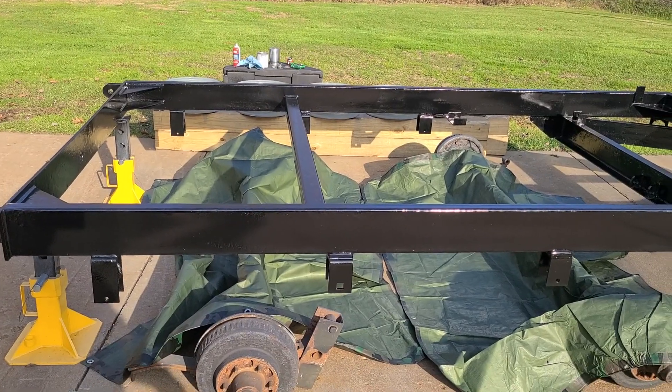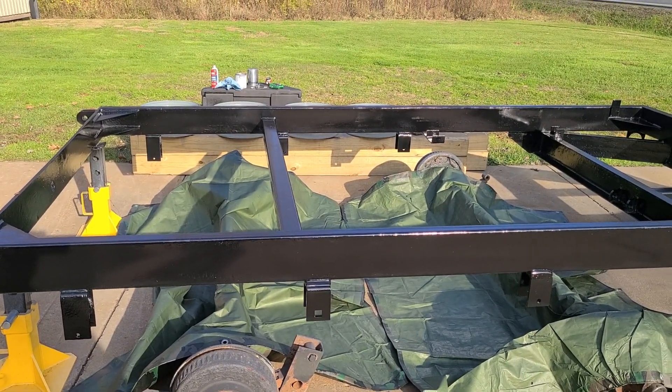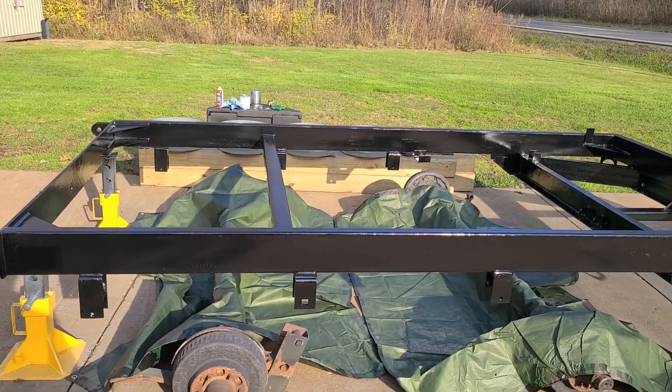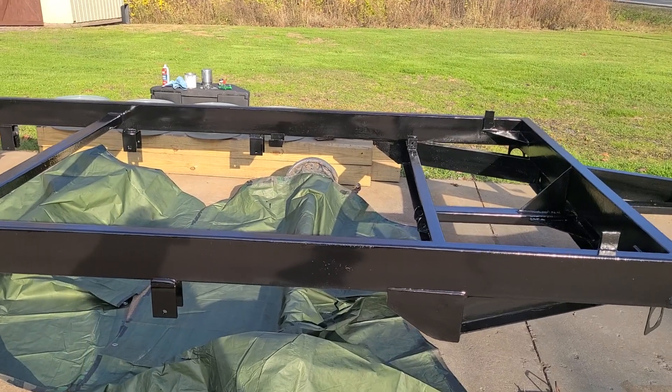I had a few questions online. A couple fellas said, 'Well, I see you put an etching primer down and then you put epoxy.' It's not necessary to do both — it's just where I was at in the process.